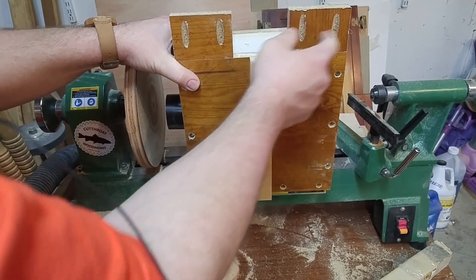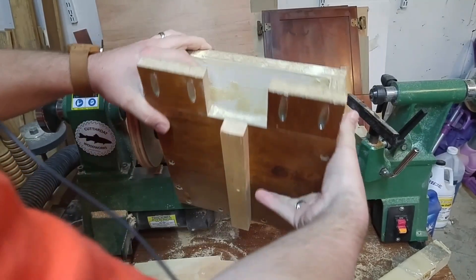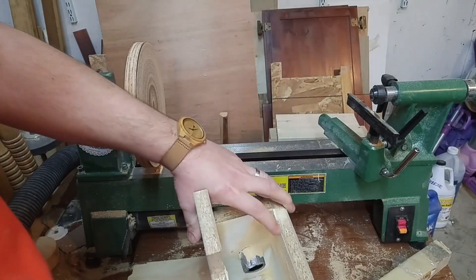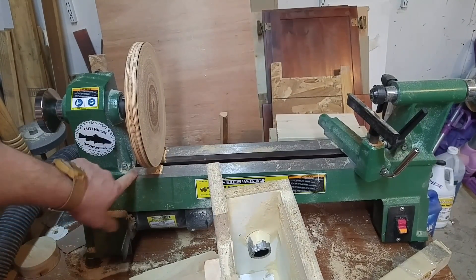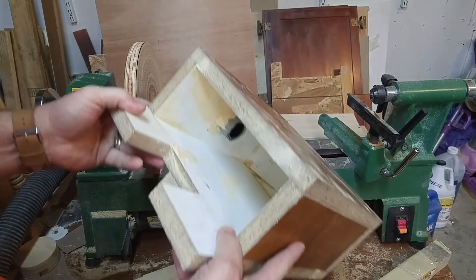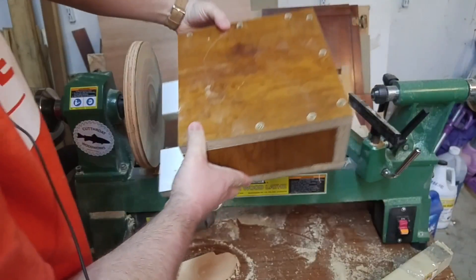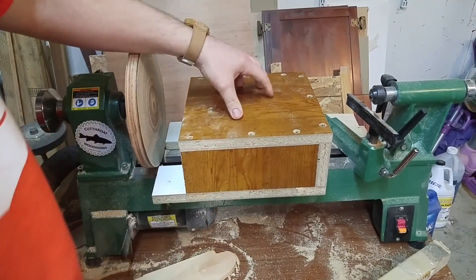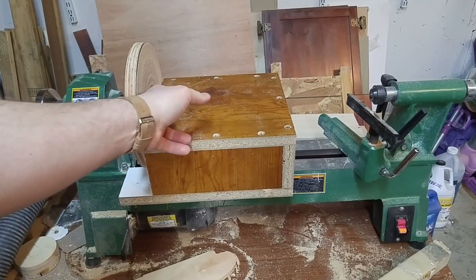Here on the bottom you can see that I had to glue and screw these two extra pieces on there, so it actually goes underneath the disc and hits right here. It's ten inches square and five inches tall to come up to about the middle of this disc.